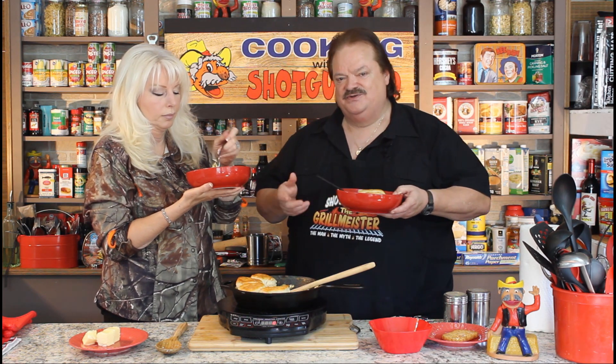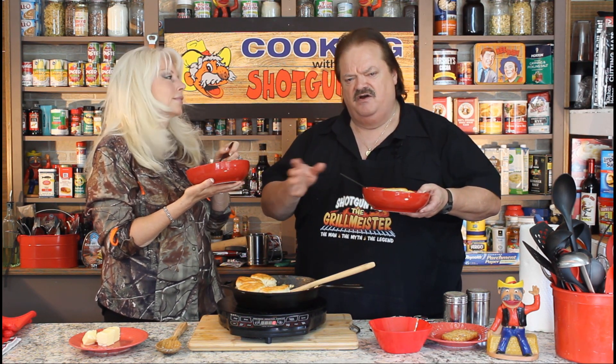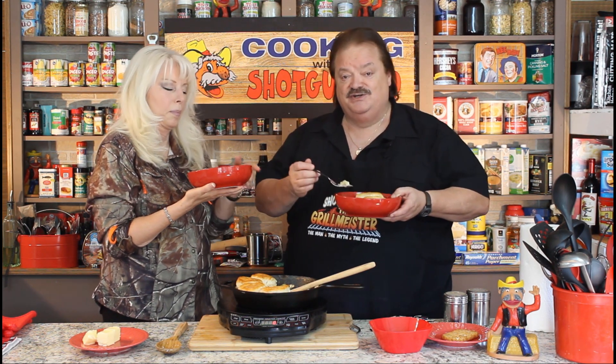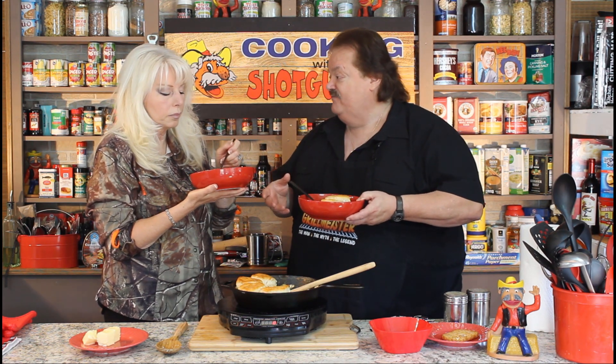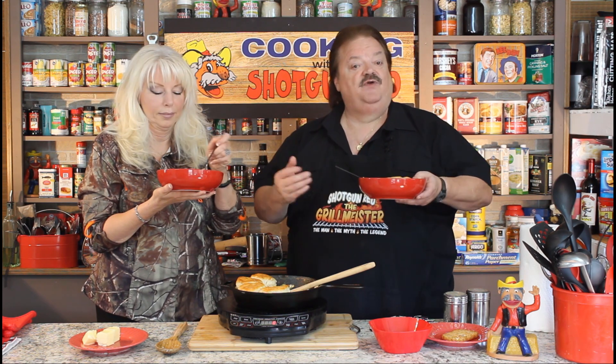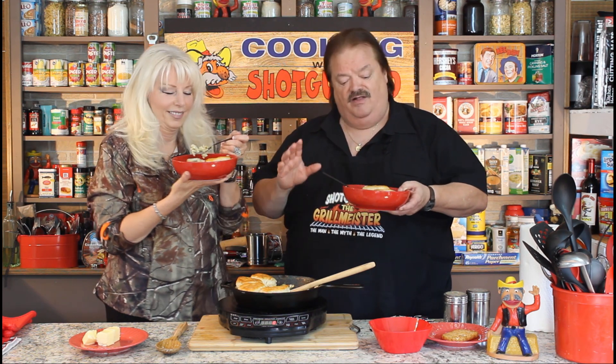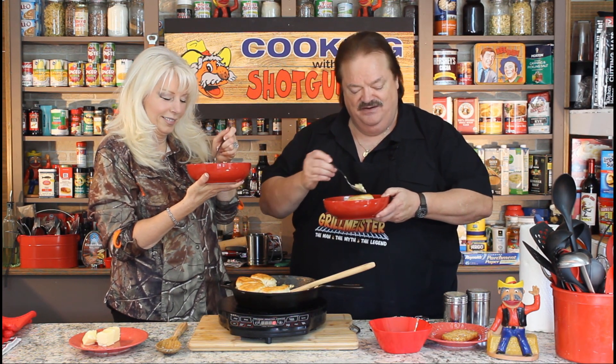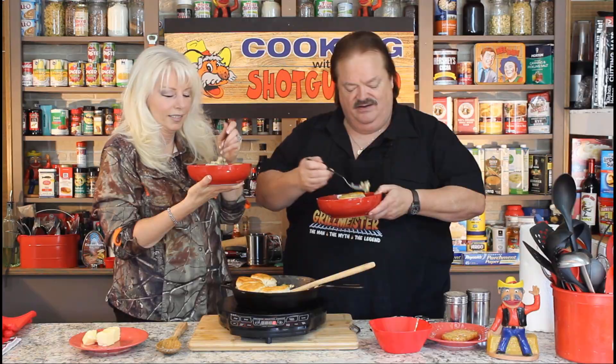Can you believe that? She goes to Sonic and says, I'll take a hot dog with everything — all the onions, relish, ketchup, mustard — but hold the hot dog. She just doesn't like hot dogs. But I'll tell you, I think they're delicious in here. This is a good breakfast bake — the mushrooms and all that stuff in there. We hope you enjoy our recipes and we hope you subscribe to our channel. Tell all your friends. And is this the best breakfast bake minus the hot dog you ever ate? If it ain't, it ought to be. We'll see you next time right here on Cooking with Shotgun Red. No more hot dogs for Sheila.